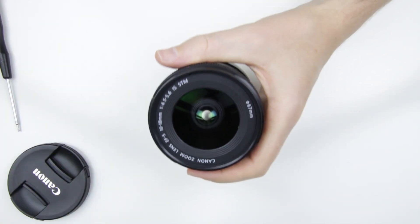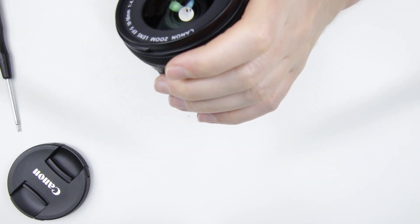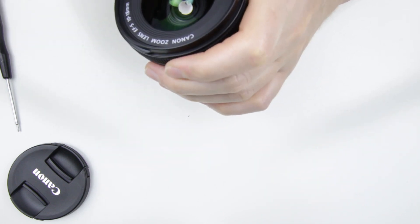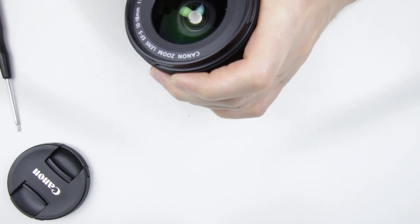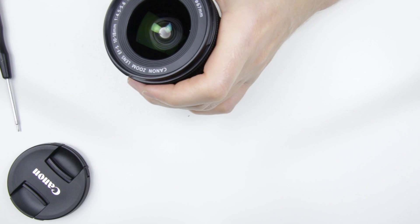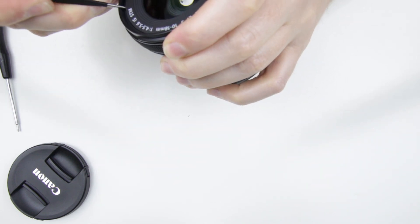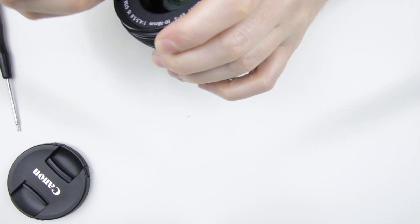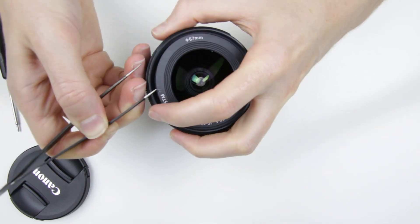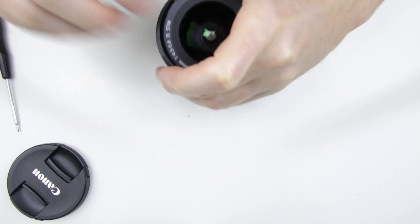The focusing ring still wobbles, so let's check it. Remove the cover from the front lens element.